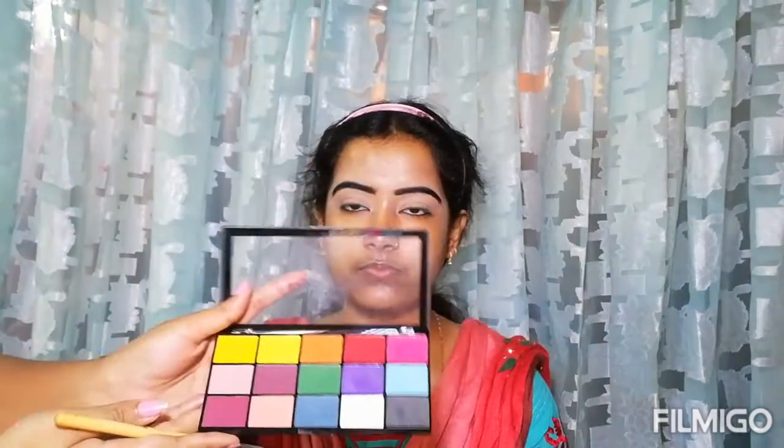I will make the base more glowing. On the high points of the face, I will use a liquid highlighter — this is the Swiss Beauty Liquid Highlighter. The advantage of your friend being your model! I will blend it properly with my fingers.